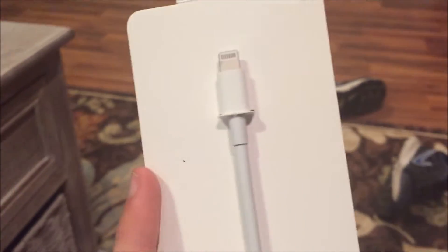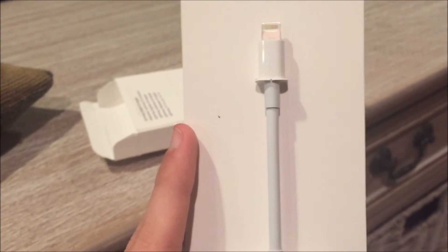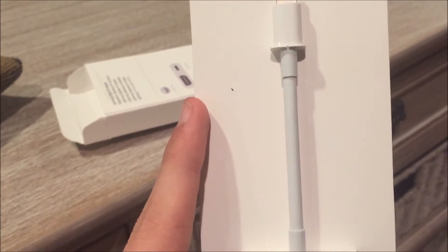This one is HDMI, and then this is the actual connector that plugs into the phone. I can't show you my phone because I'm using it to record, but if it works, you guys will be seeing gameplay — and it won't be console, I'll say that. Let's see if this works.